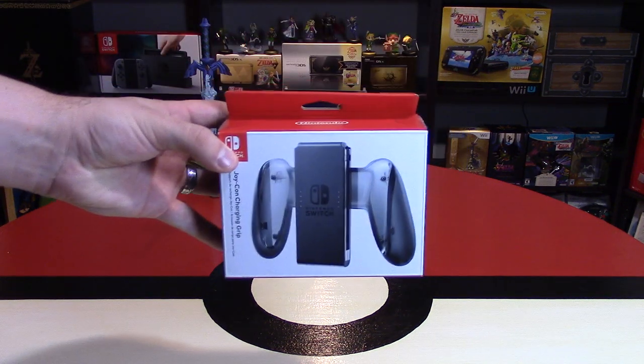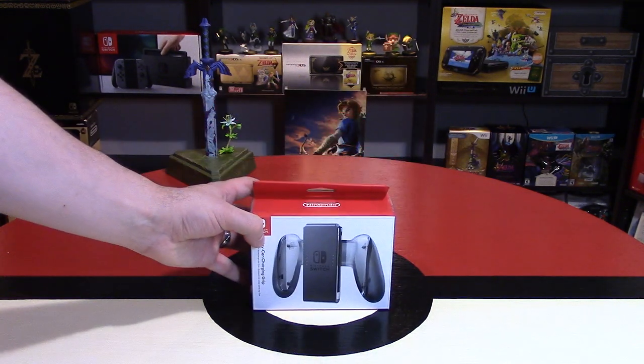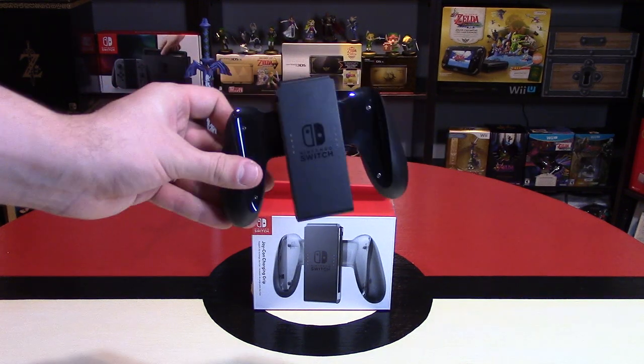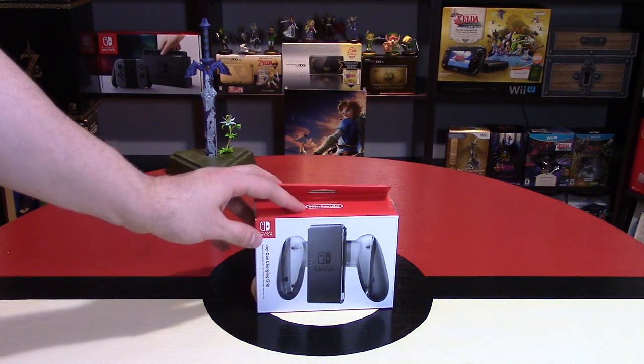The Joy-Con charging grip is an important accessory to obtain if you're gaming on the Nintendo Switch. Hey, Nintendo fans and collectors. The original grip that came with the Nintendo Switch console does not charge the Joy-Con controllers. Unfortunately, Nintendo is making you buy this different peripheral.